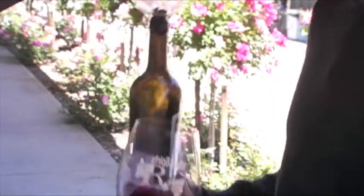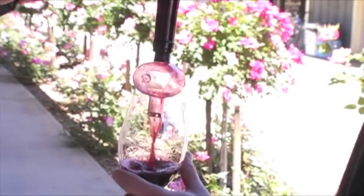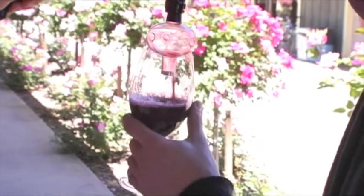So if you pour a glass without the Soiree and a glass with the Soiree, you can start to learn — do I like it with or without, and what changed. That's where it becomes a learning tool as well as a functional tool. The basic principle is pouring through it. So this will be the glass that's aerated, and I can just pour without it.